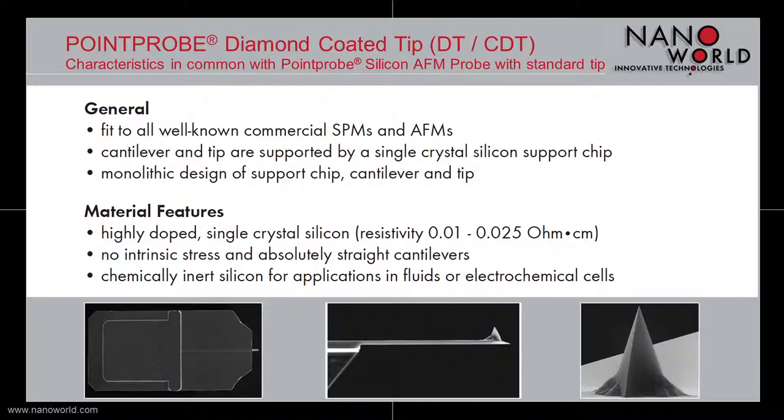Cantilever and tip are supported by a single crystal silicon support chip and fit into all well known commercial SPMs and AFMs.